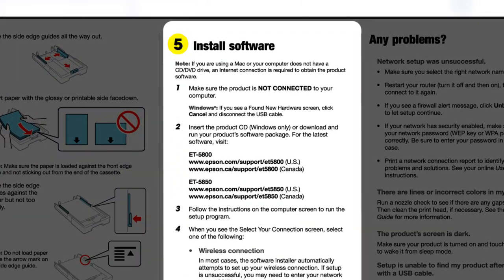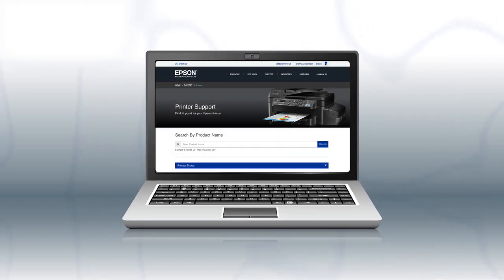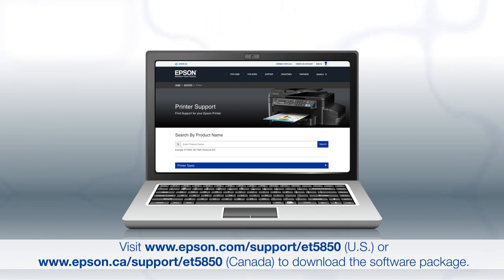When you get here, install your printer software. If you are using a Windows computer, insert the CD that came with your printer. If you are using a Mac or your computer does not have a CD or DVD drive, download and run the product's software package from the Epson support site.